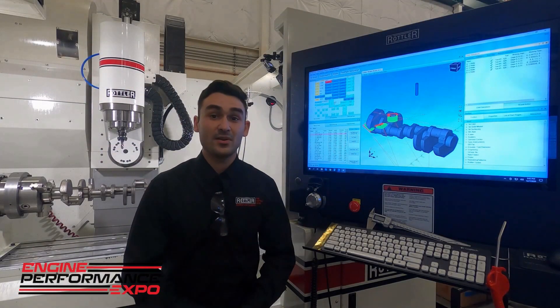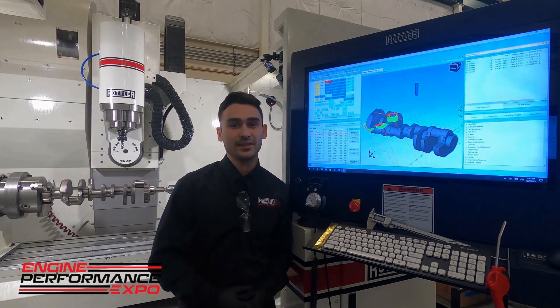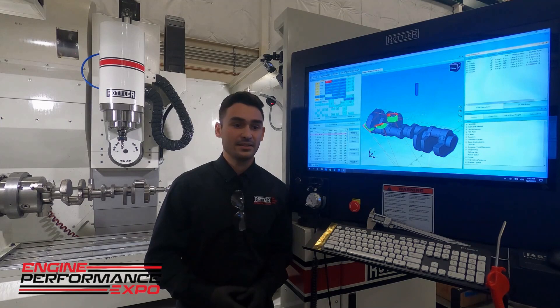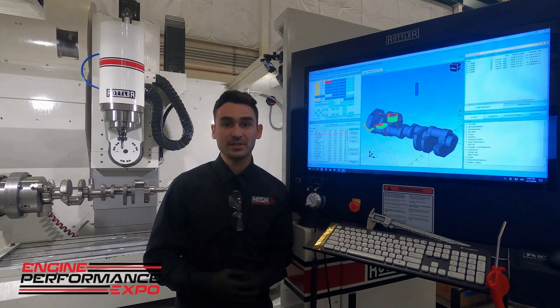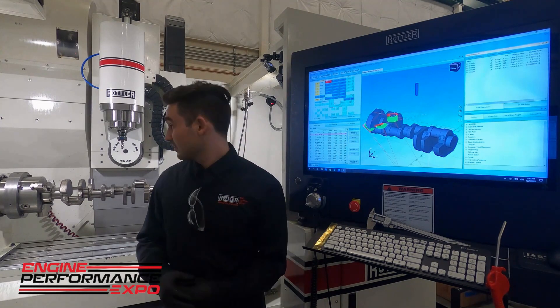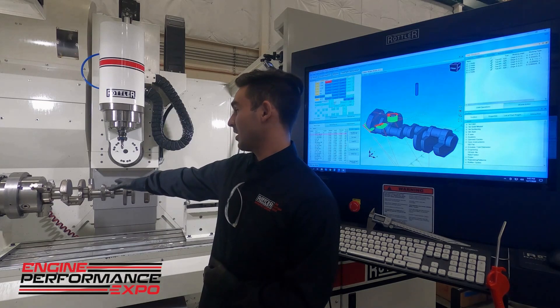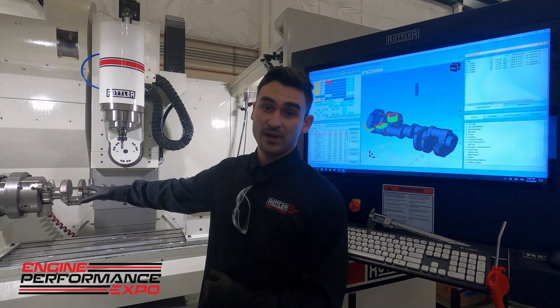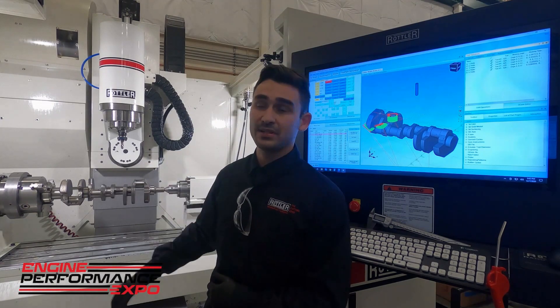Hey, thanks for joining us for a quick demo. I'm Ryan, here at the Rottler factory in Kent, and behind me is the EM69 HP. This is our block work and porting machine. If you take a look in here, we've got something unique set up today to show some of the multi-axis — specifically four-axis — machining capabilities we can do.